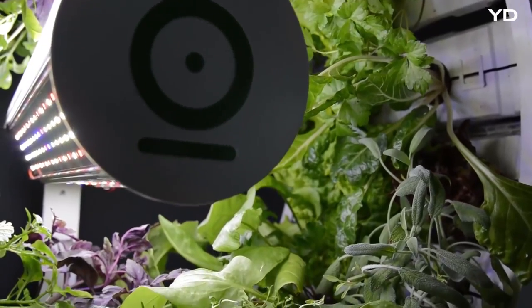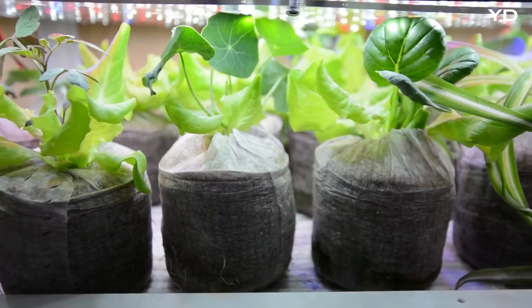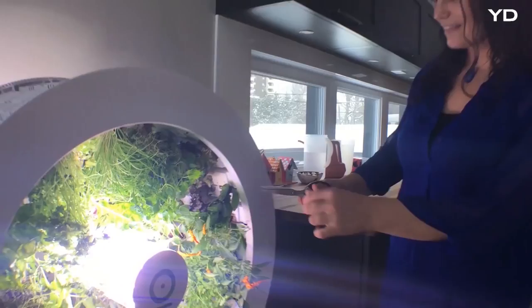O-Garden Smart is easy to use. Simply place your seeds and growing cups in the nursery cabinet below. When the seeds sprout, transfer them to the wheel. There, they'll grow large enough to harvest.